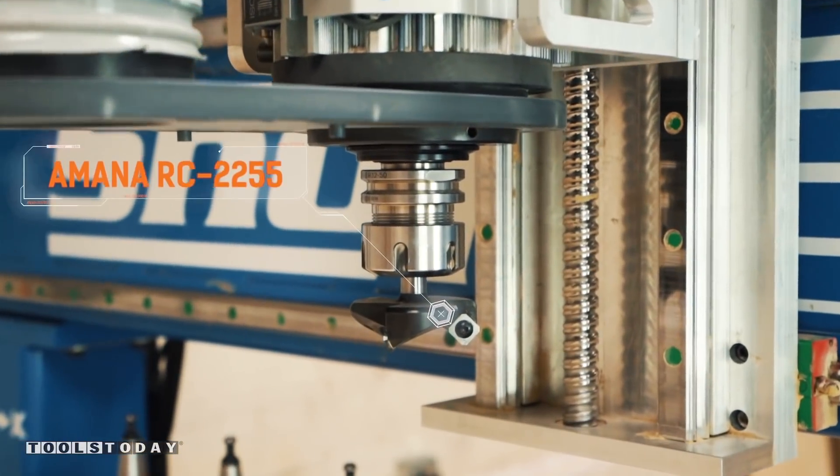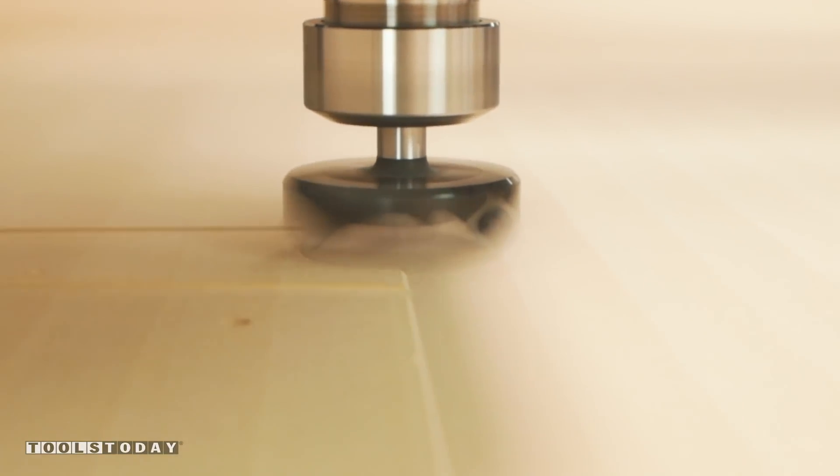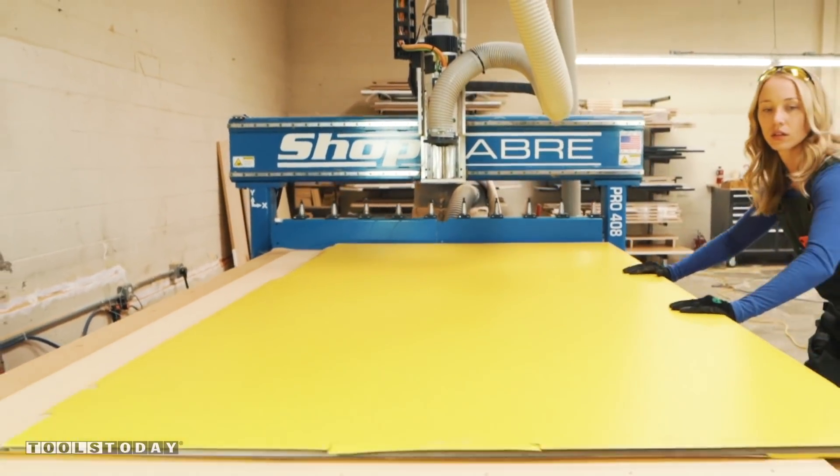First I'm going to start off by resurfacing the spoil board to ensure my sheets lay perfectly flat for maximum vacuum hold down. Now that I've got the spoil board resurfaced, I'm ready to start cutting the files for my credenza.